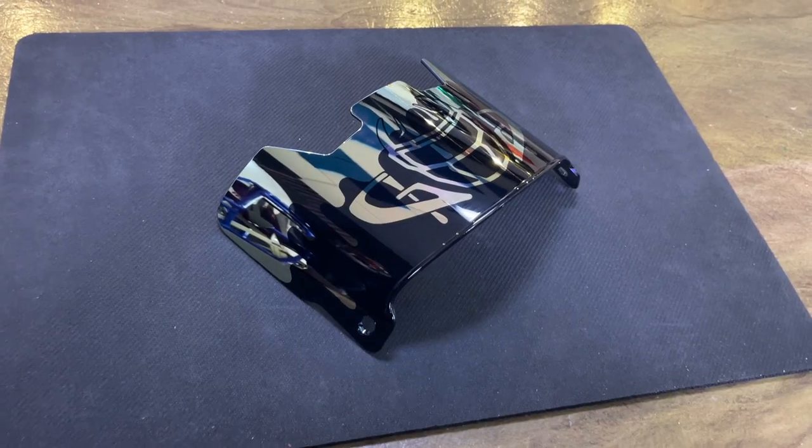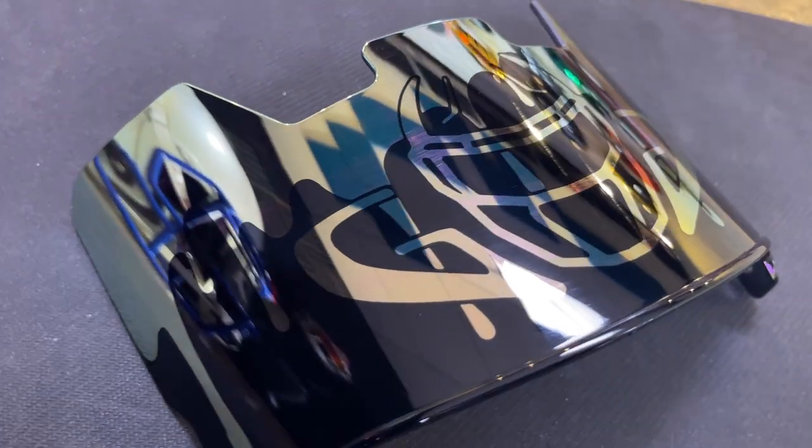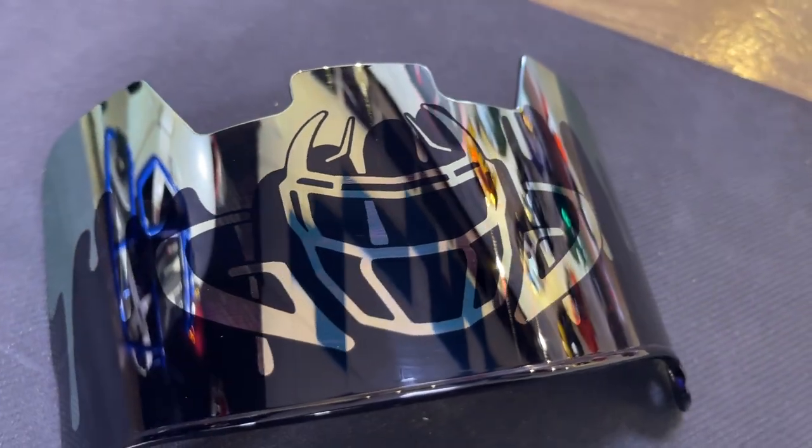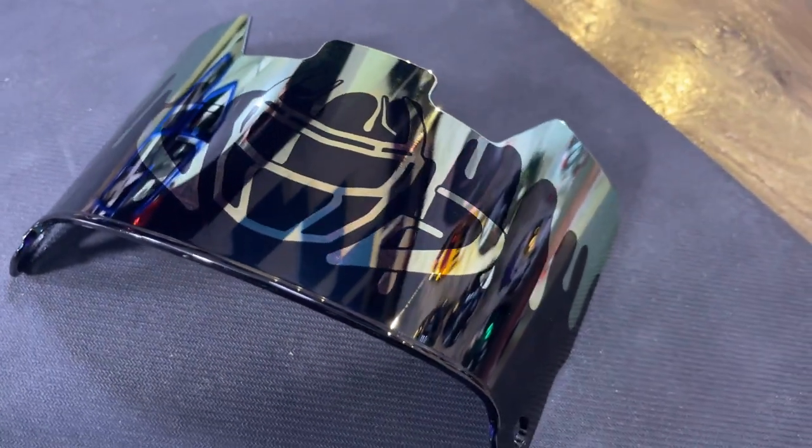New product alert. Green Gridiron drip visors are here — silver chrome and gold chrome. Both are going on Smoke 20 visors. You guys have been asking for, maybe three years, to get more stuff to rep Green Gridiron.